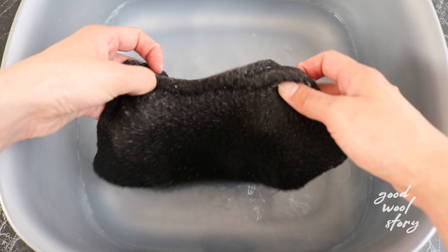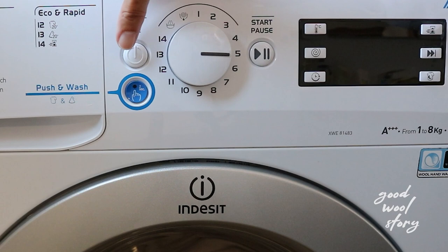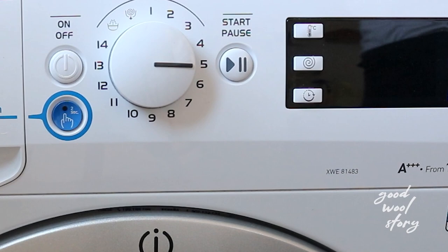When you decide that it is time to wash the garment, you can choose between washing it either by hand or by machine. I personally like the latter option. Most modern washing machines have a program specifically for wool products. Compared to hand washing, it delivers more uniform results in my opinion. So let me show you how I do it.